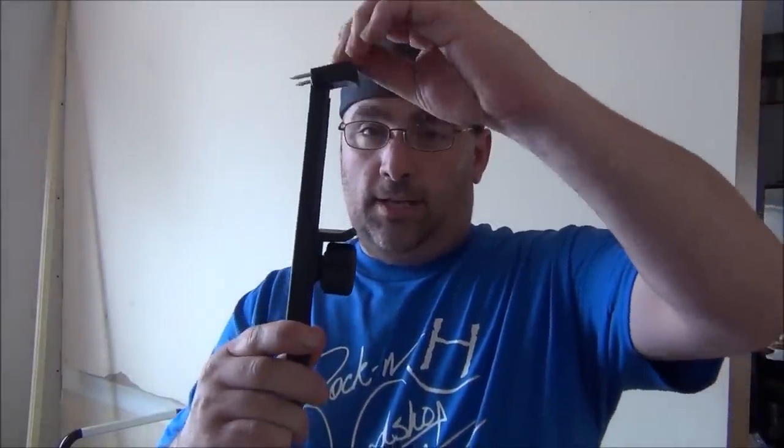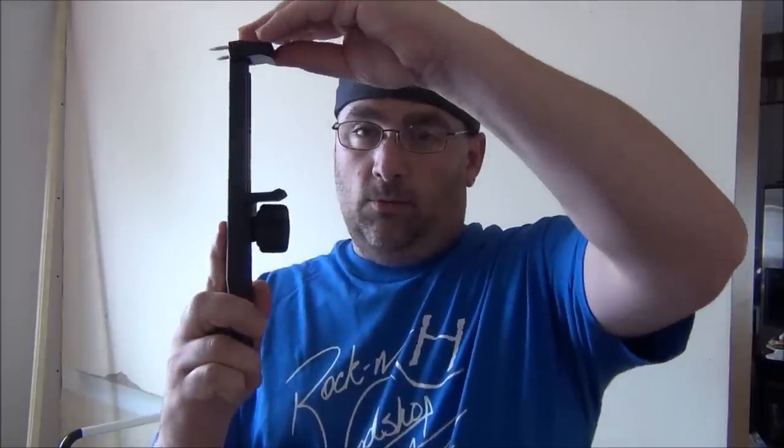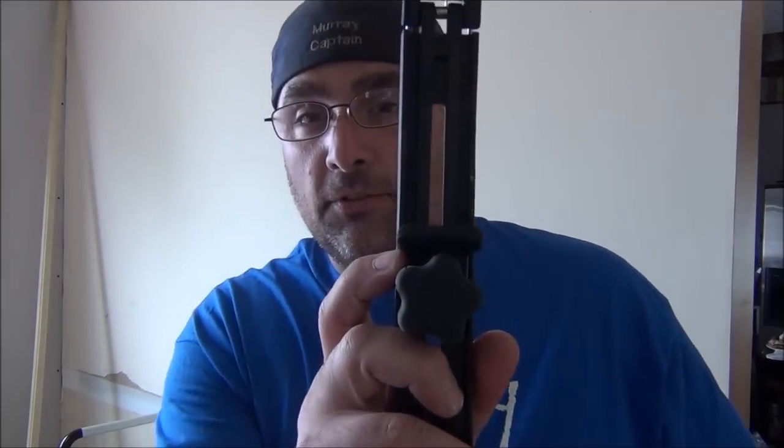What it is, is that you're going to slide it against the ceiling here. This will slide against the wall and you tack this into the wall, and your crown molding will actually sit on here which will help you hold it while you're tacking it. They give you measurements on there so you can set it for the crown molding you're using.